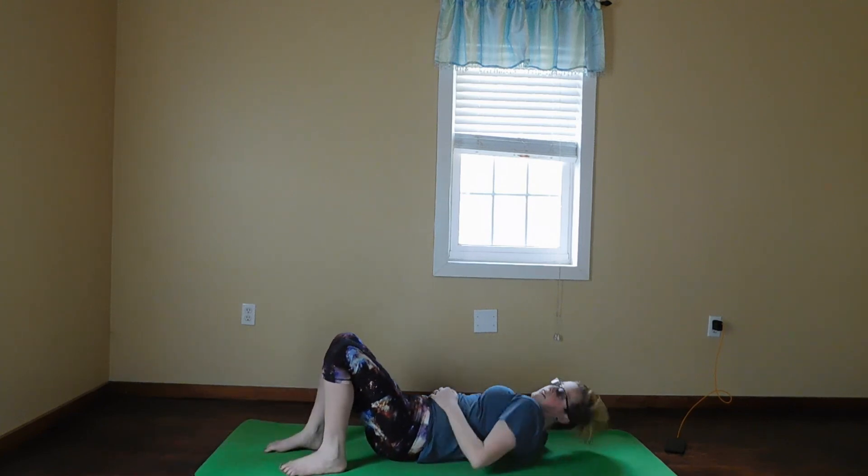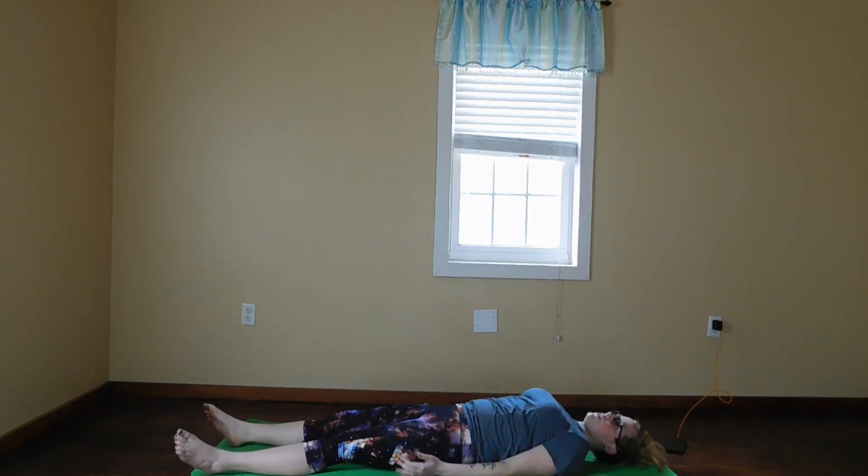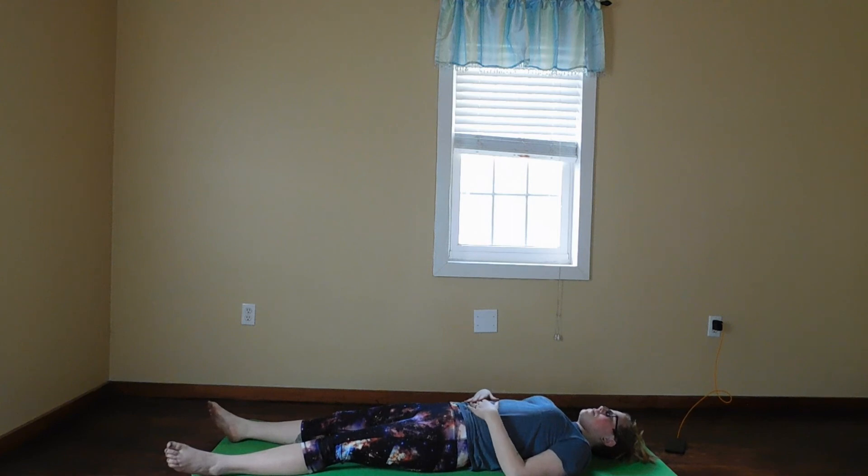We're going to come back to center and do what they call corpse pose — it's where you just let your body relax. Your arms go down by your sides and just breathe. If you want to clear your head here, you can just focus on your breath, or you can set your intention for today. You can think about anything that makes you happy — picture a waterfall if that's what you'd like.